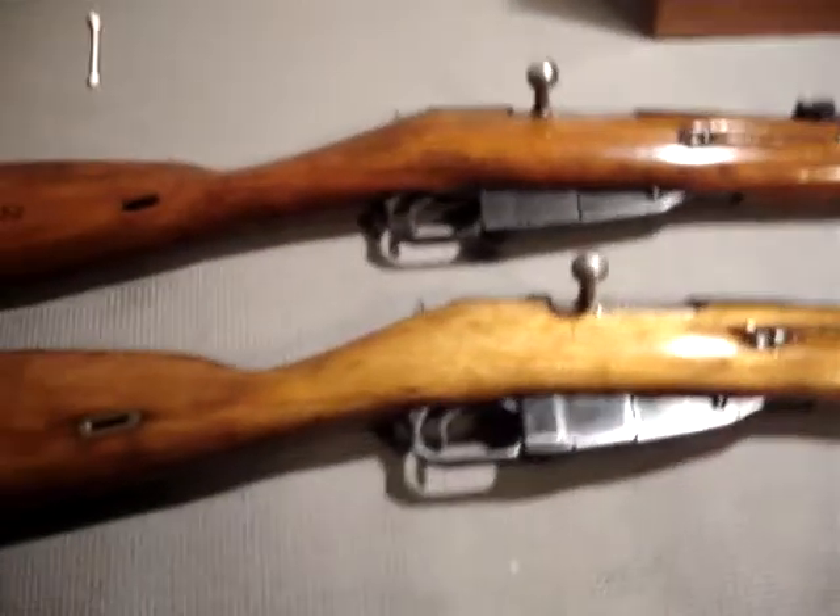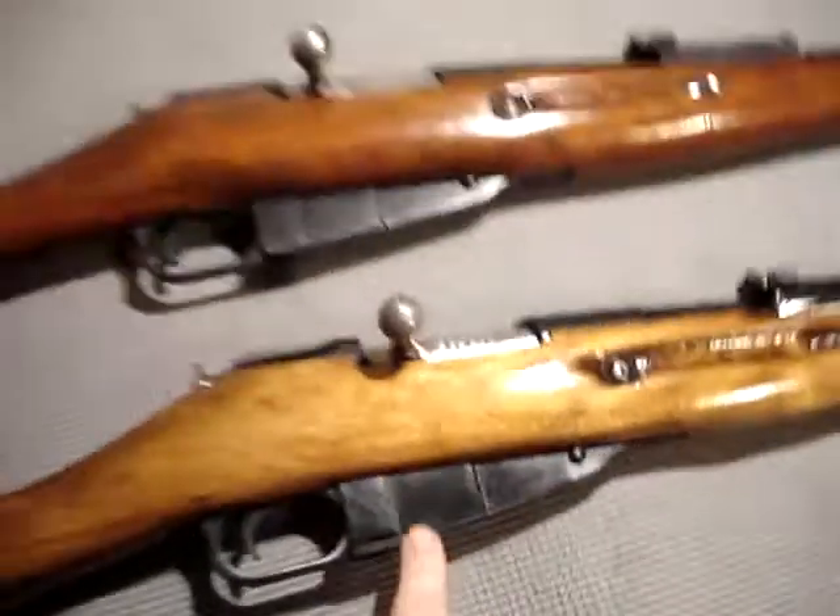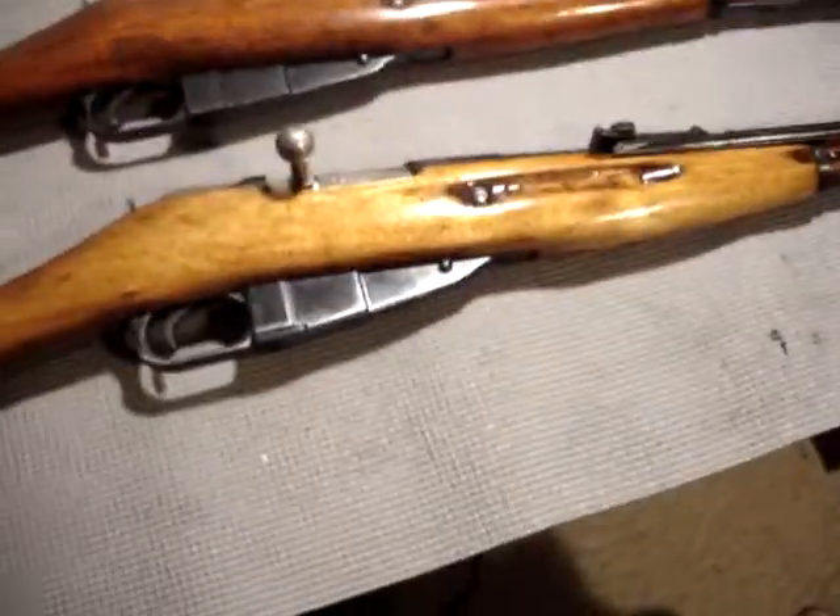They have the same types of stock — both maple or walnut, though I'm not sure which ones these are. Same magazine, same bolts. The bolts are actually interchangeable on these.